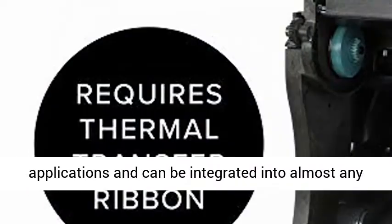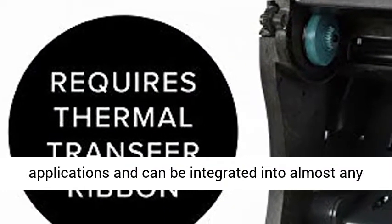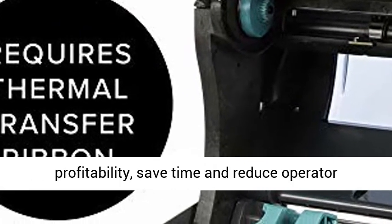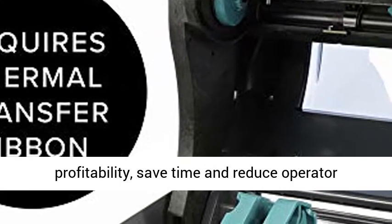It supports the widest range of applications and can be integrated into almost any environment so that you can improve efficiency and profitability, save time, and reduce operator training.